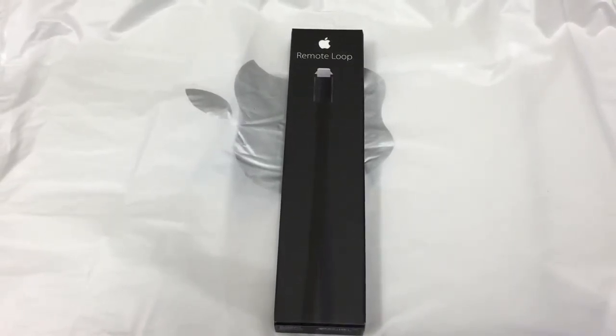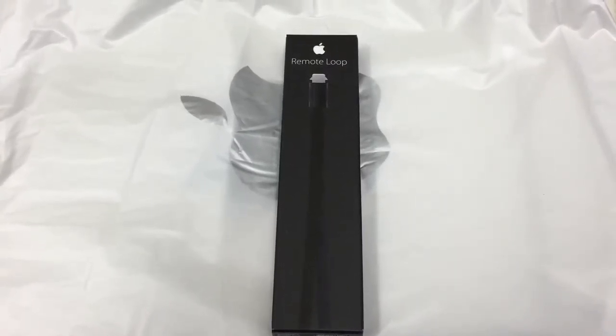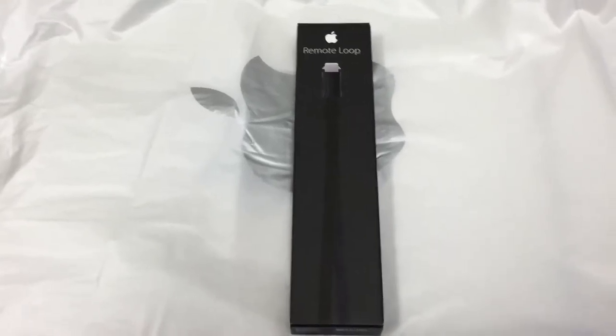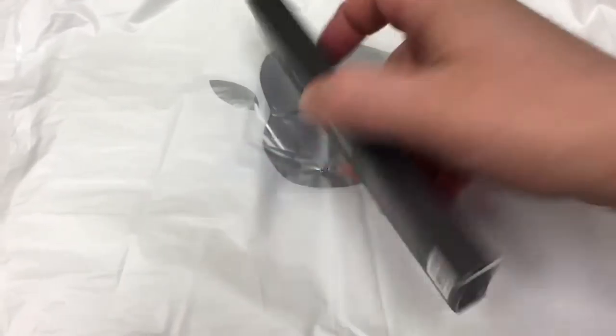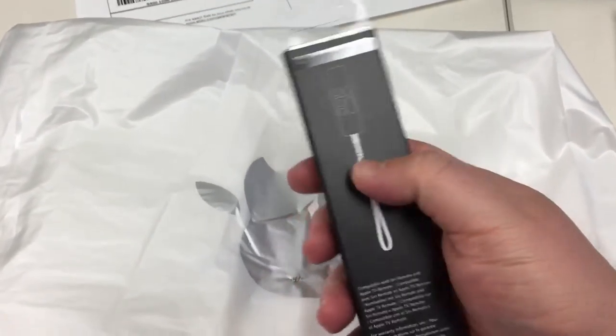I just have a quick unboxing of the loop for the new Apple TV remote. This plugs into the port in the bottom of the remote, like so.